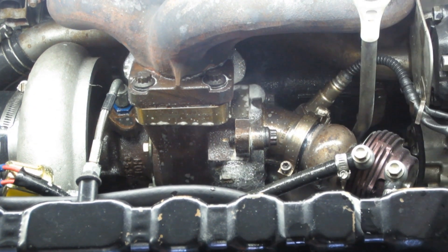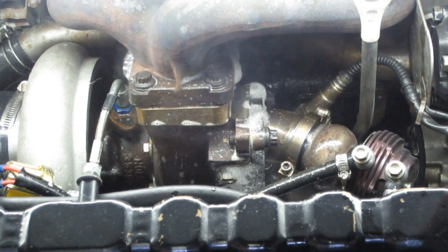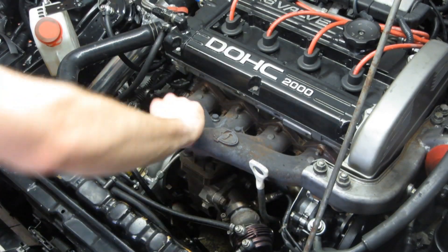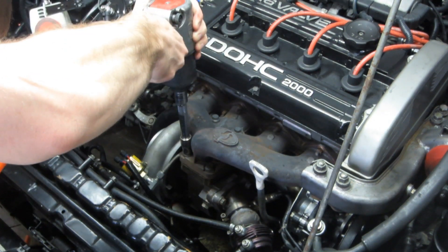The head to exhaust manifold inlet had leaks, the exhaust manifold outlet to the turbine housing inlet had leaks, and the turbine housing outlet to the O2 housing inlet had leaks. It's a wonder something has not yet went horribly wrong based off of false O2 readings.